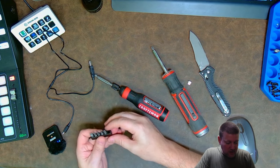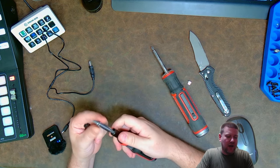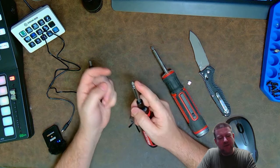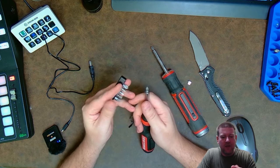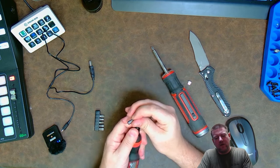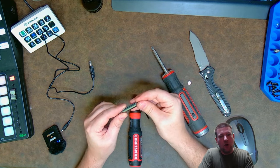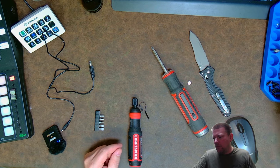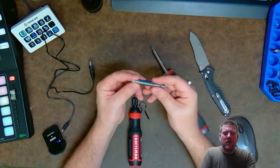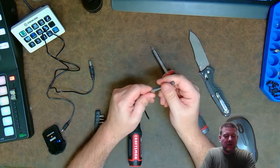We have a series of bits — two different flat points, and on the extended extender right here, a Phillips one and a Phillips two in the bit kit. The magnet is reasonably strong. However, the magnet does not carry strongly enough through the bit to pick up screws — but that's okay, that's just the extender.